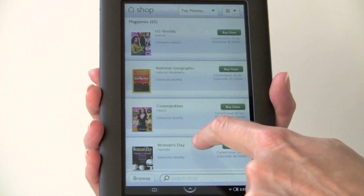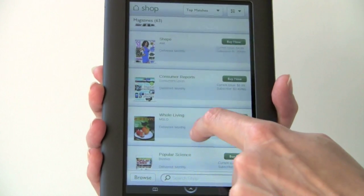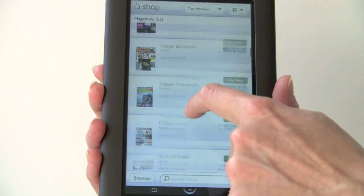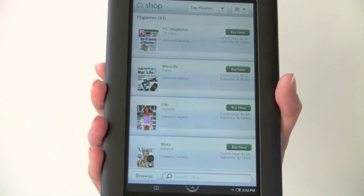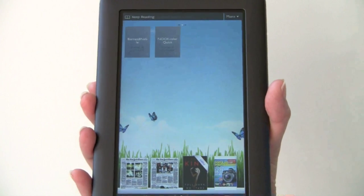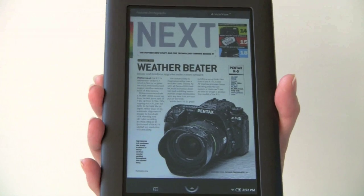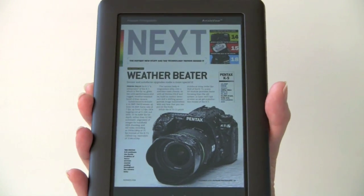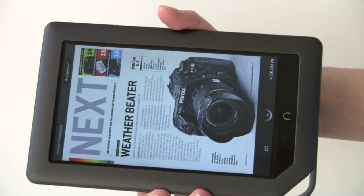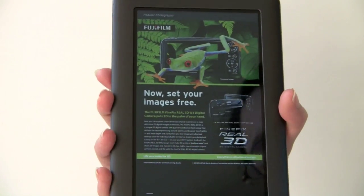Magazines on the Nook Color have been set up especially for it — they do not work in the same bland way that magazines have worked on the e-ink Nook or the Kindle. This is Popular Photography, and it reminds me of Press Display, where you get the entire magazine including the ads, looking just like the printed magazine. It has an accelerometer so you can read in either orientation, though portrait mode works better. You can even see some print registration marks — it's a stunning, beautiful experience.